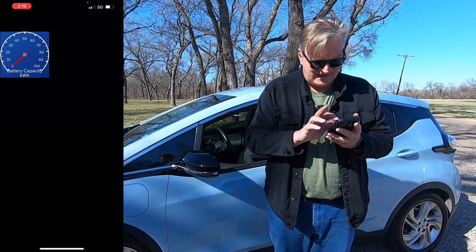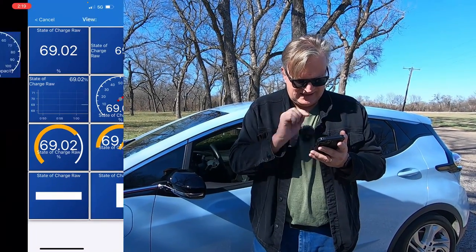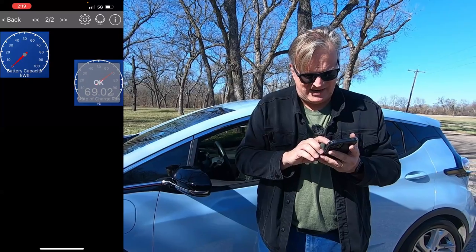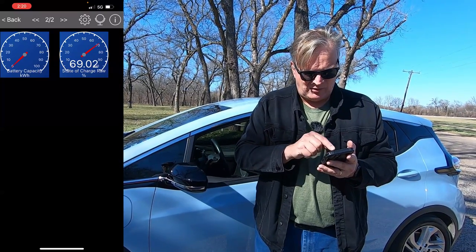And it's there. I can double tap another spot and I'm going to want my state of charge — I've got the raw state of charge — have that be a gauge as well. Double tap, hit the arrows, move it into place, and I can just fill up with whatever I want that way.